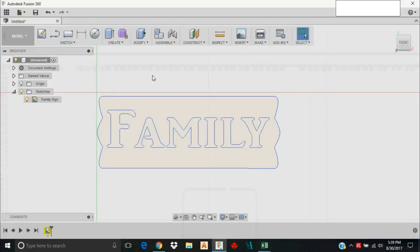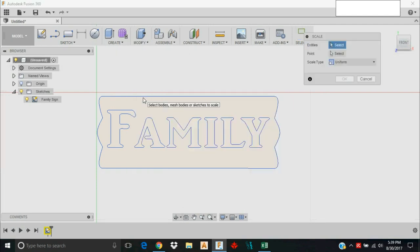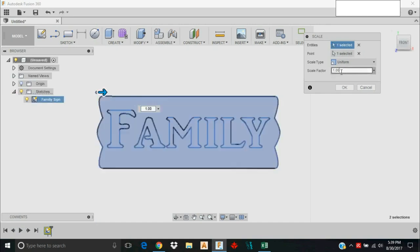With that scale factor I'm going to go to Modify and select Scale from the dropdown. The entity I need to select is this sketch, the scale factor needs to be 0.28, and you can see it scaling and showing you how large it's going to be relative to the model.